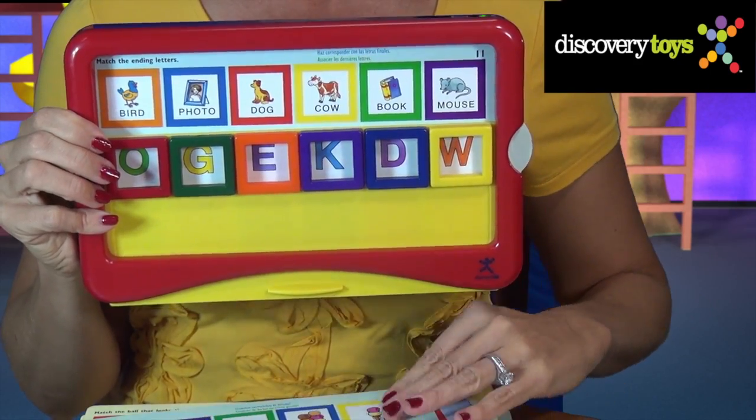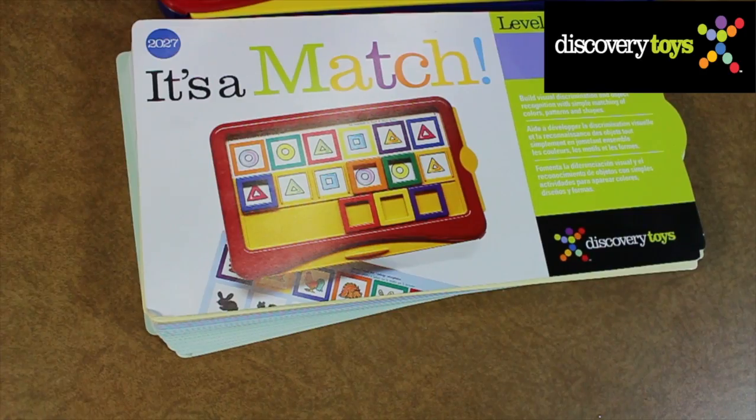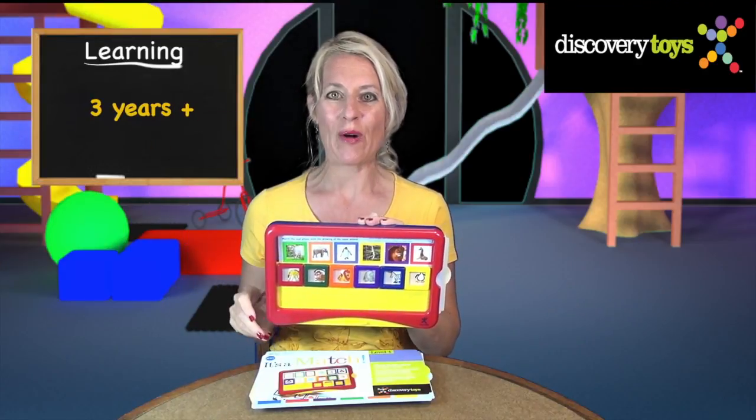It's a Match teaches reading, math, problem-solving, and more. The activity cards come in three languages — English, Spanish, and French — for all kids ages three years and up.